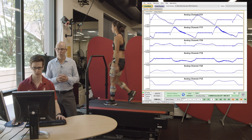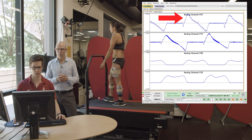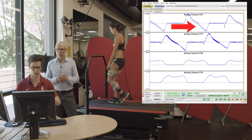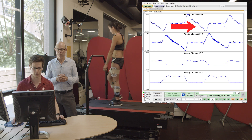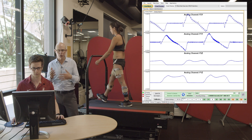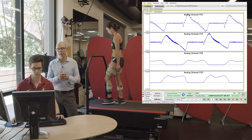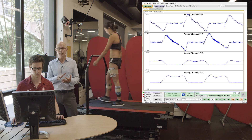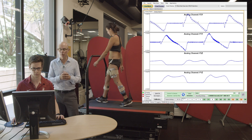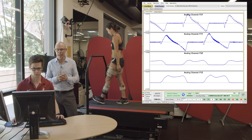Here we have the fore-aft ground reaction forces. You'll see the positive force, which is braking as her foot hits the ground, and then it transitions to a negative force, which is her pushing backwards as she propels herself forward. That's the opposite of what we typically show — it's just how the analog information is coming into our computer. Typically we show the rearward forces as negative and the positive forces as pushing you forward, accelerating you forward, but that's just the way it's coming in from the data acquisition unit.